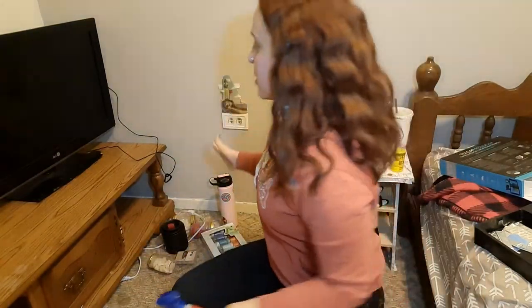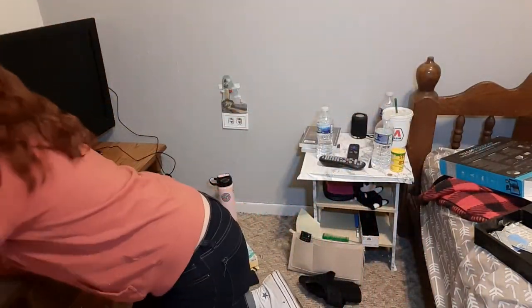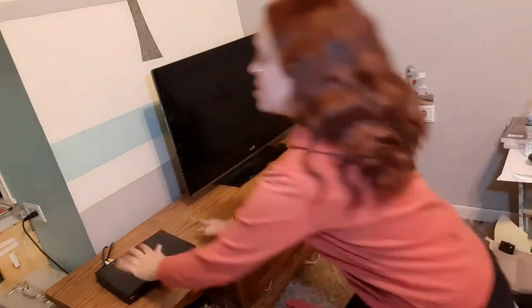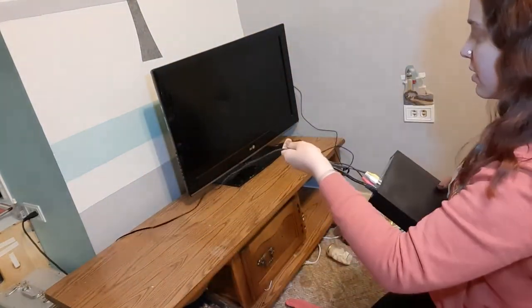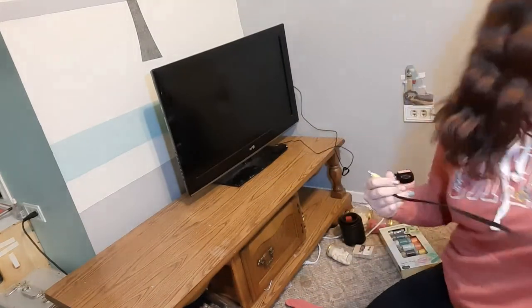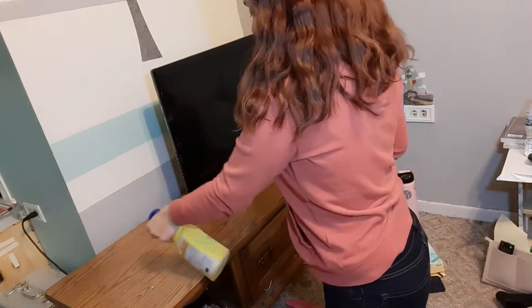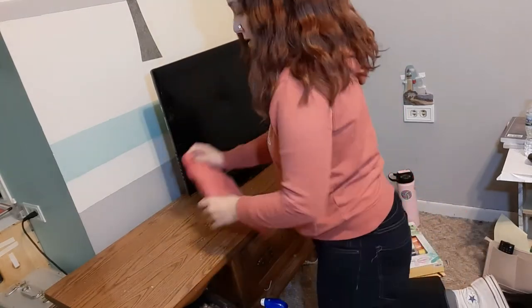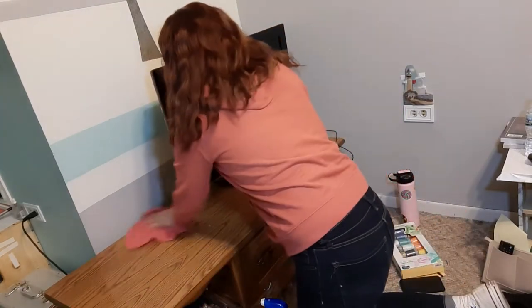Okay, so I've got some all-purpose cleaner and I'm going to start by removing everything off of this besides the TV, and I'm going to spray it down. That was quite a bit, but okay. I'm just going to wipe it down.